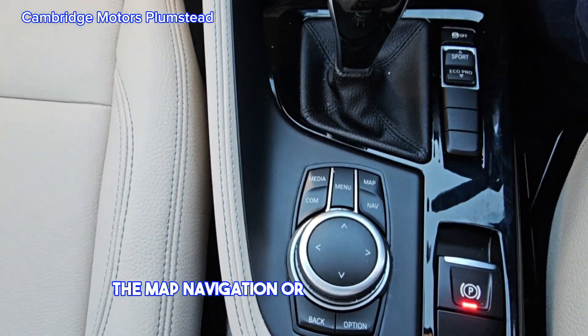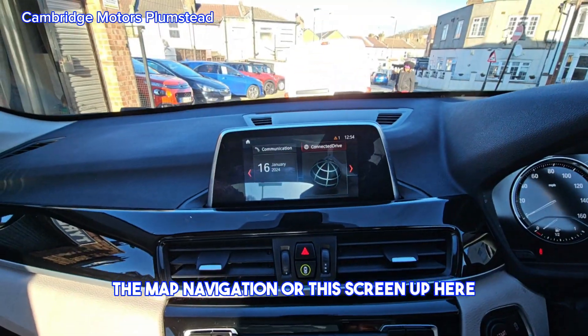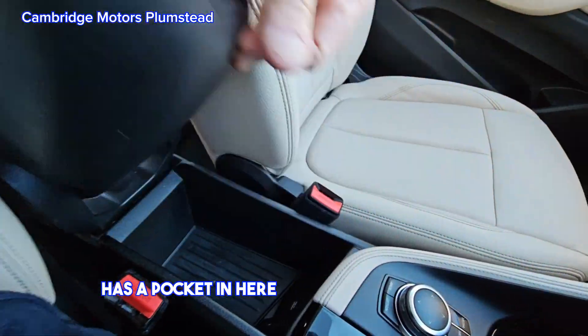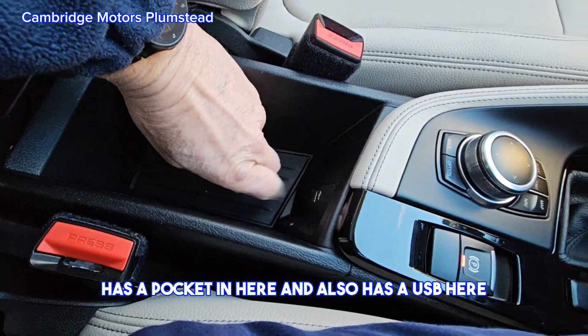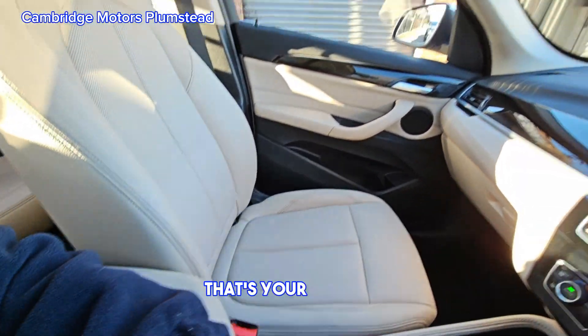This is the menu for map navigation, or you can use the screen up here. There is a pocket and a USB port here, and this is your armrest which you can put down on the seat to rest your arm.